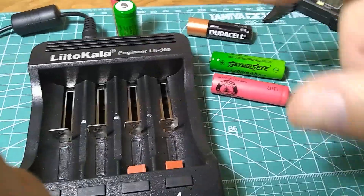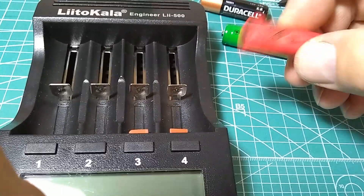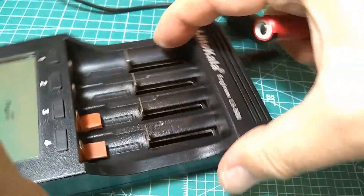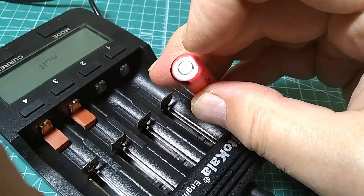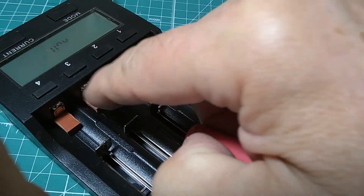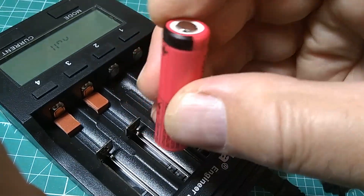I'm going to put them all in the charger and run a full cycle. The Sanyos have a flat top so they have to be raised up a little bit, because the dimples on the charger contacts won't be able to connect to the positive. So I put these little rubber pads underneath so they're raised and will have proper contact.